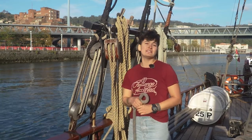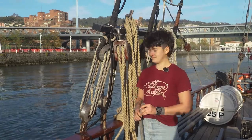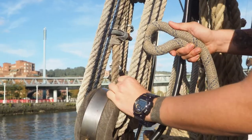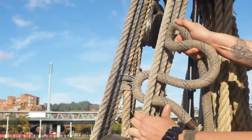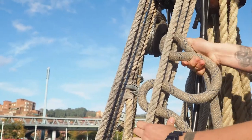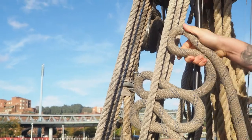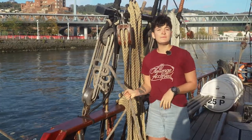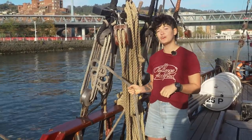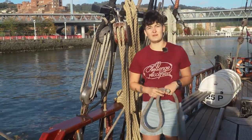To keep the downhaul out of the way of the foresail, you can flake it in the aft shrouds. This keeps it secure, but if you forget to change it when you sheet out, it comes undone.